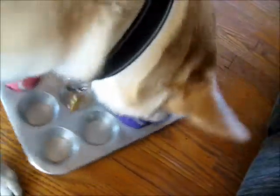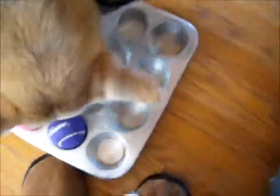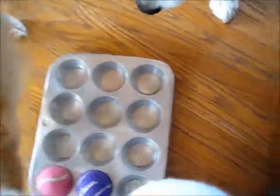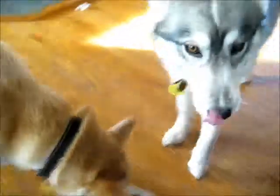Did you get them all? Are they all done? Let's see. Yep, that one's empty, that one's empty, that one's empty. You guys got them all! Good job!